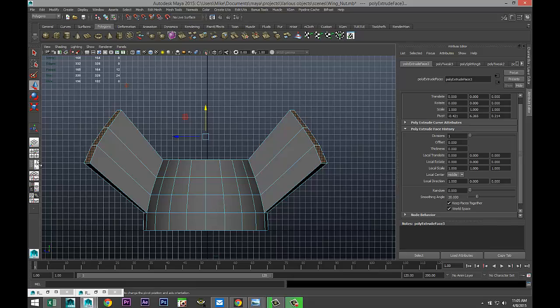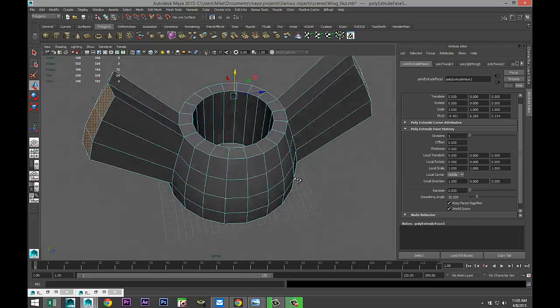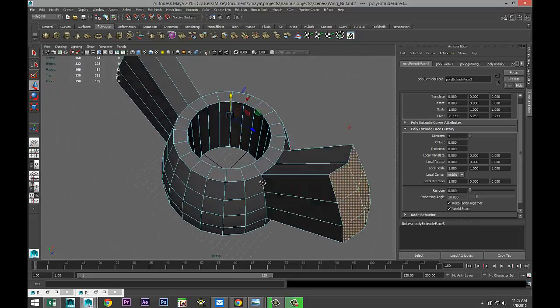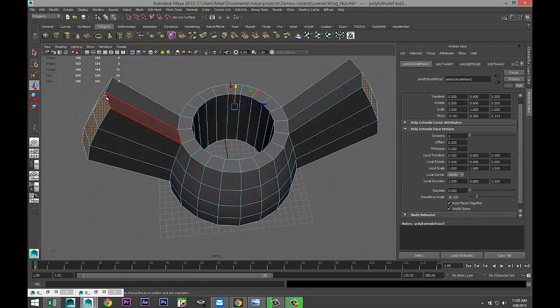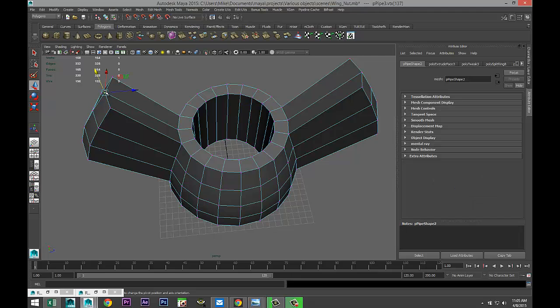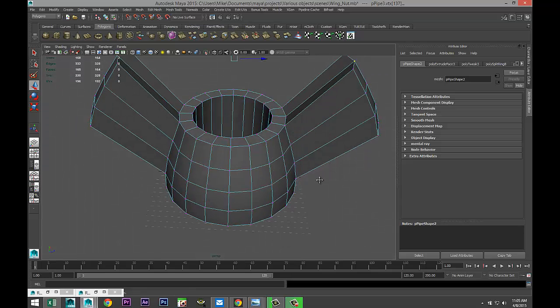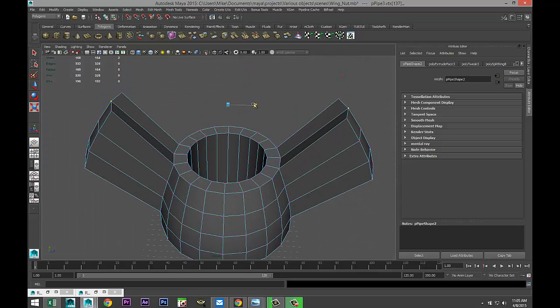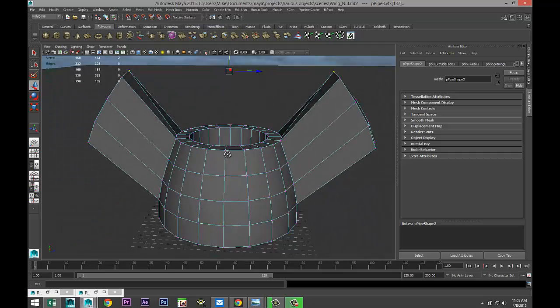Let's just check how that looks. We do need some tweaking. Right-click, go to vertex, take that vertex there and that one there, hit R and pull them in just a little bit, then hit W and bring that up just a little. These shapes need to be somewhat rounded.